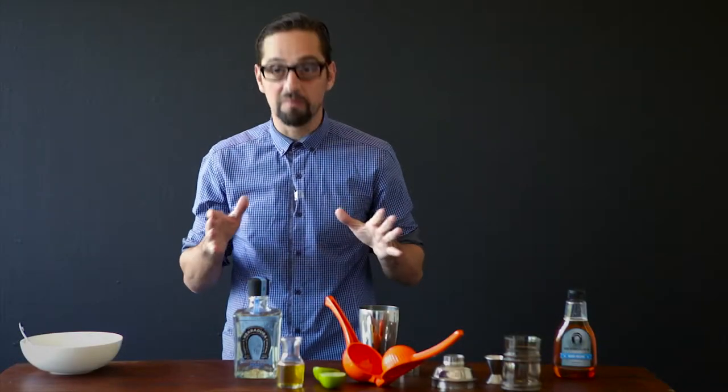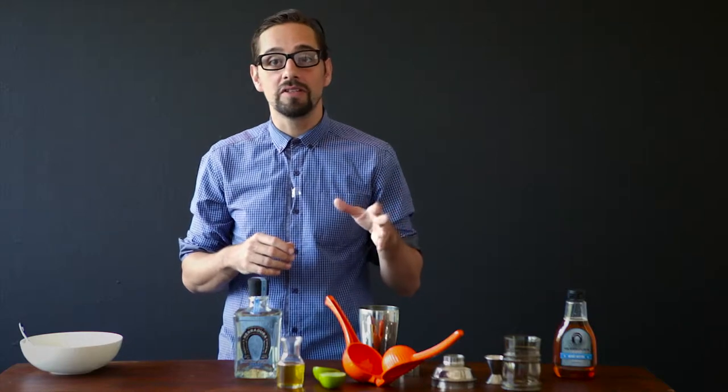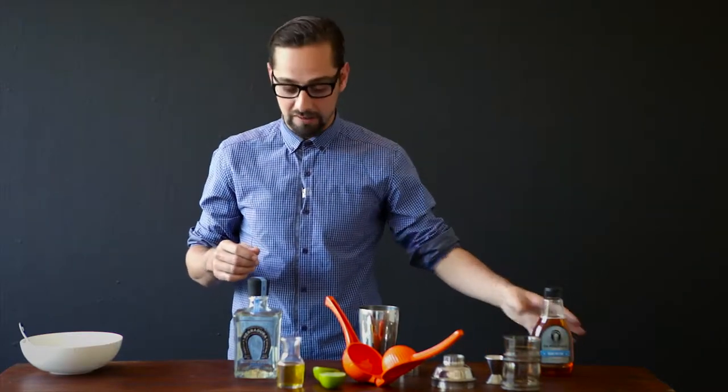Hi. We'll be making a Tommy's Margarita today. It's a drink originating in the 80s in San Francisco in Tommy's Bar, which uses agave syrup instead of Cointreau or Triple Sec or whatever it is that you normally use for your margaritas.